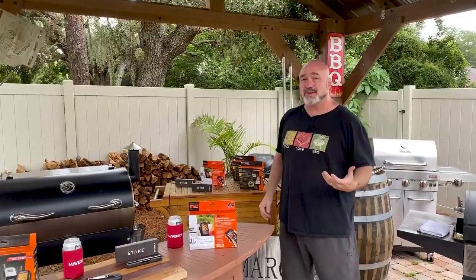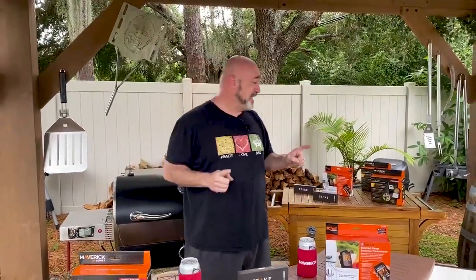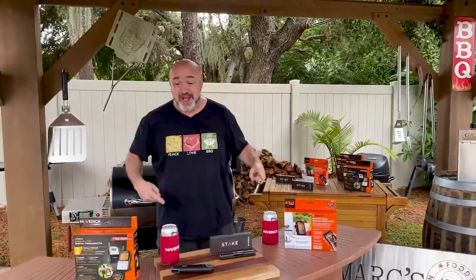We reached out to the number one meat thermometer company in the world — Maverick — and we told them about our show, what we're doing, and said we would love to talk to our followers and subscribers about their thermometers. They got so excited that not only did they send some to show you, but we are also going to give these away.